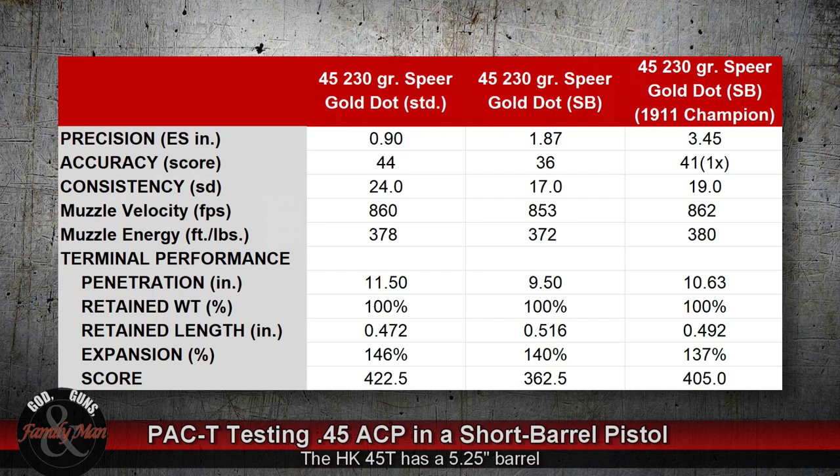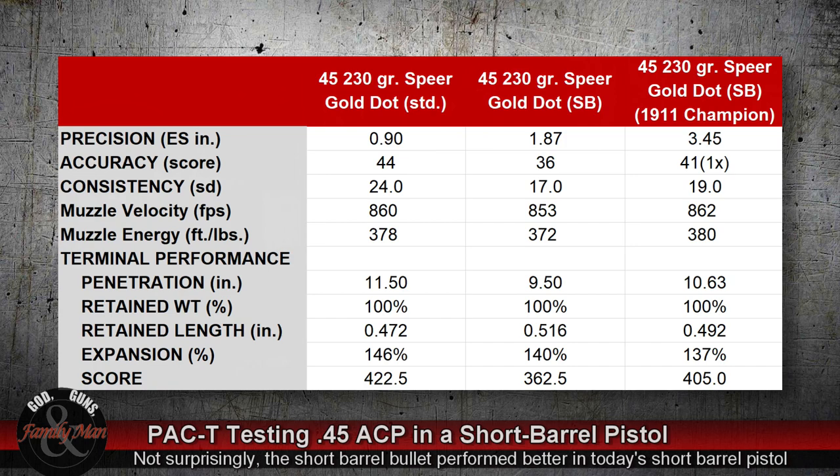With the short barrel I had a 1.87 — pretty much double the size of the group. So this load doesn't work quite so well for the short barrel as it does for the standard Spear Gold Dot. The accuracy score was 44 points with no X hits for the standard, versus 36 points for the short barrel version. Consistencies were pretty similar, hanging right around the 20s — actually got a pretty decent consistency score of 17 feet per second standard deviation of muzzle velocities with the short barrel Spear Gold Dot.